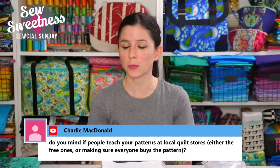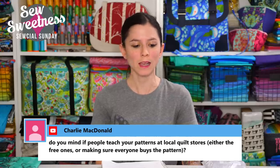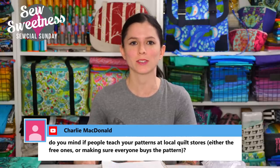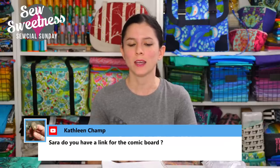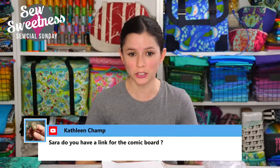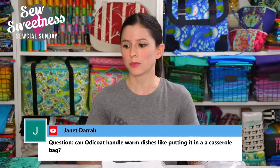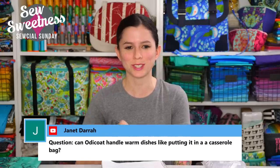Charlie asks if people can teach my patterns at local quilt stores. I absolutely do not mind — I would be very honored for anyone to teach any of my patterns at their local quilt shop or sewing group. Everyone just needs to have their own copy of the pattern; if it's a free pattern, that's totally fine too. Kathleen asks if there's a link for the comic book board — yes, the link is in the description, and they come in packs of hundreds.